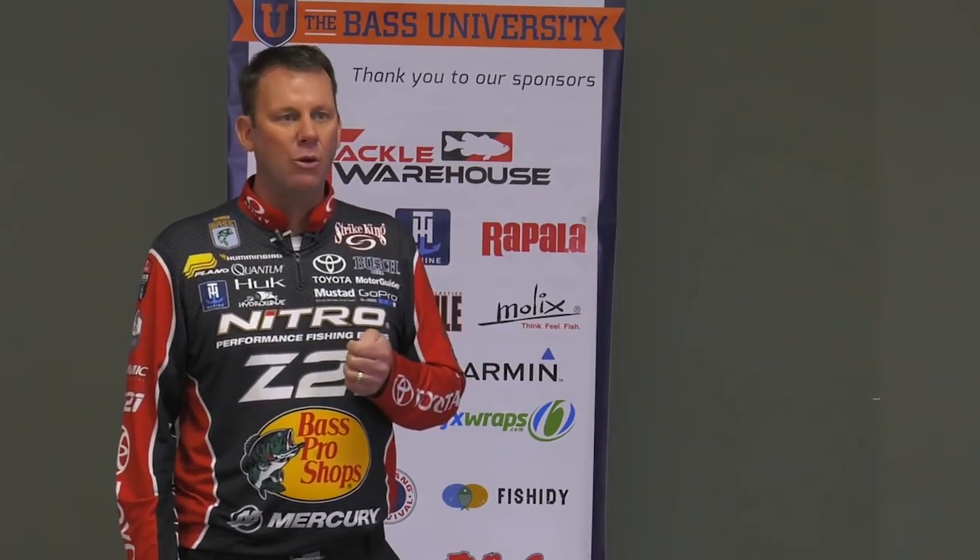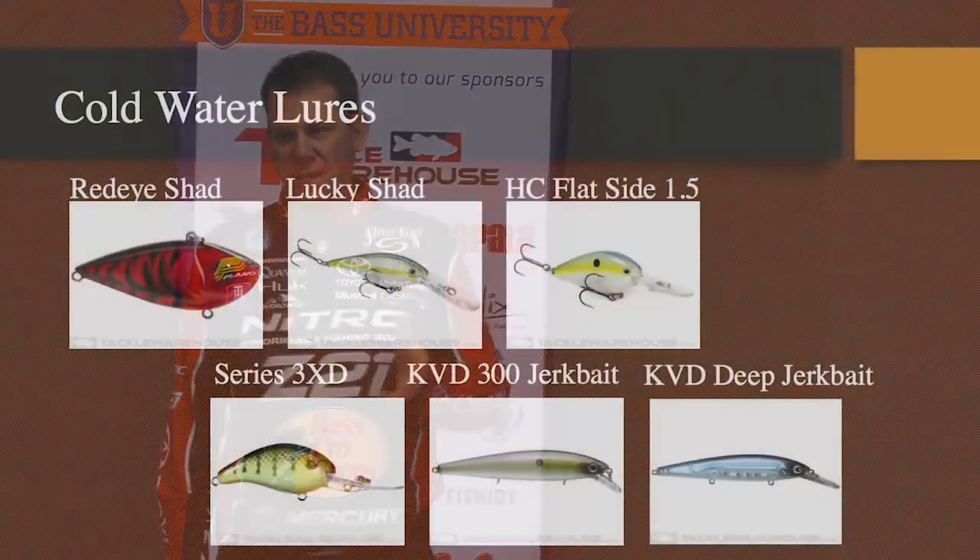Fluorocarbon is an absolute must in cold water, more so than ever. You want that fluorocarbon that sinks — it's going to help get those baits down there, and it makes a big difference. The other series of baits that I really use a lot in cold water power fishing is a jerkbait.